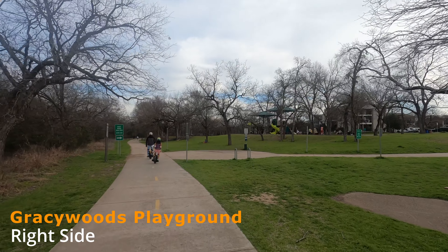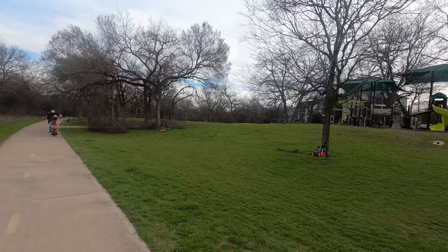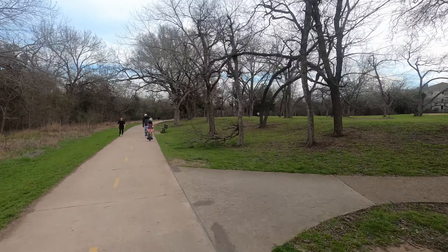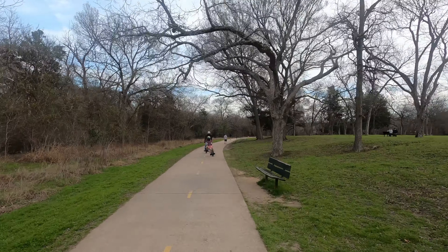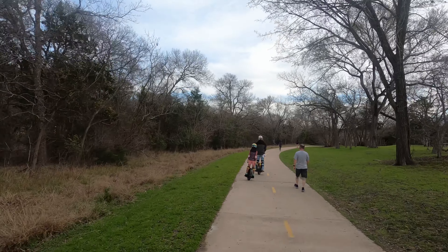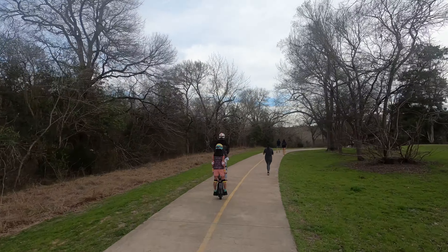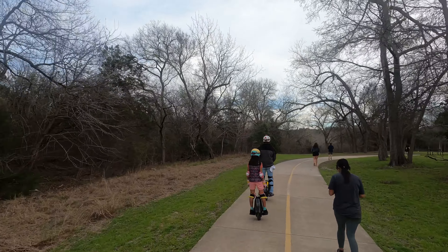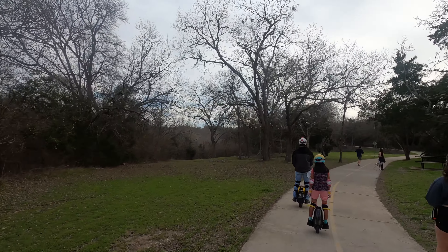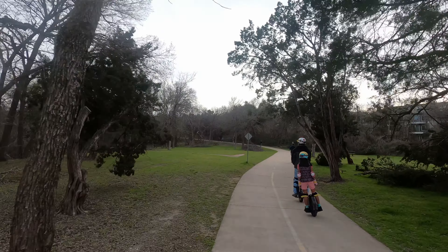We are passing the Gracie Woods playground here on the right-hand side, right off the North Walnut Creek Trail — you can see the playground there. As we continue on and navigate around pedestrians, if you have any comments or questions about electric unicycle riding or any type of riding, please feel free to put them in the comments. I'd love to hear your thoughts about electric vehicles.